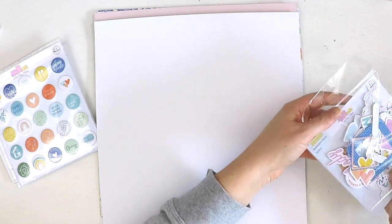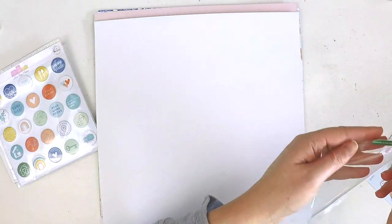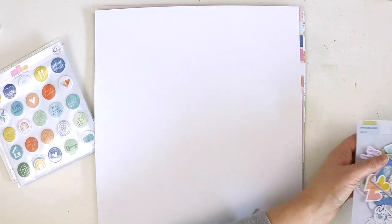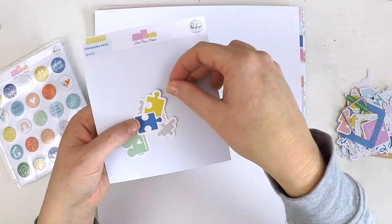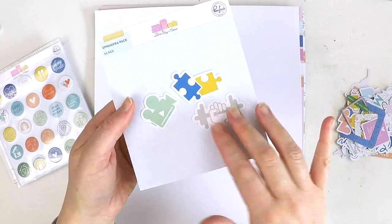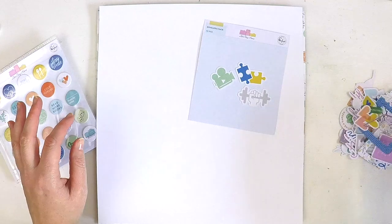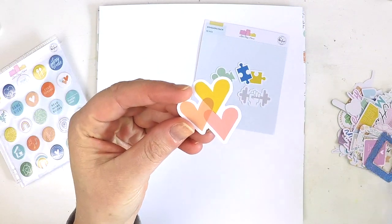Thank you for watching this unboxing. I hope you go out and grab this gorgeous collection and document all your moments at home, staying safe. Check back in later for some more unboxings. So let's have a look at the ephemera close up — we've got cute little puzzle pieces, a video camera, and a little muscle weight. Exercise is not my thing, scrapbooking's my thing more!